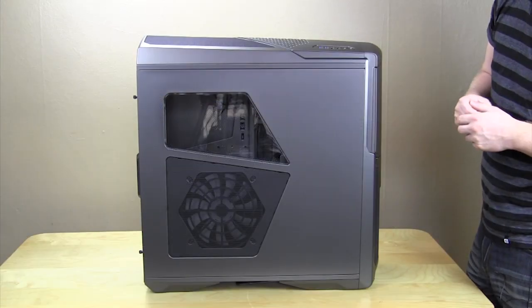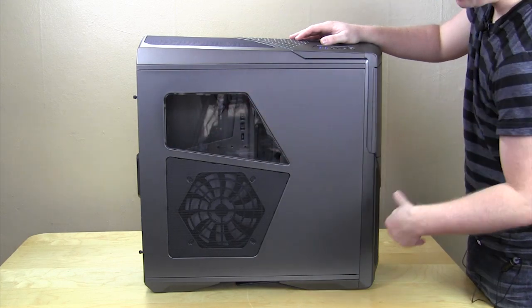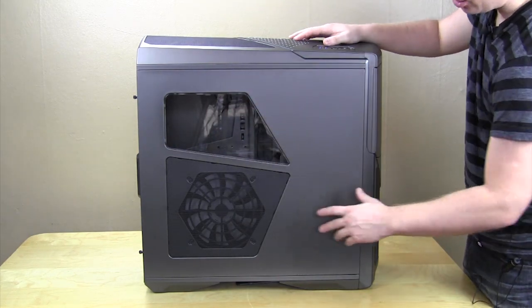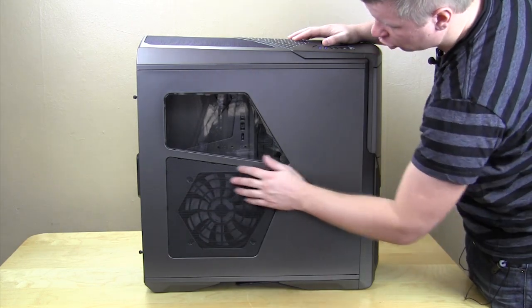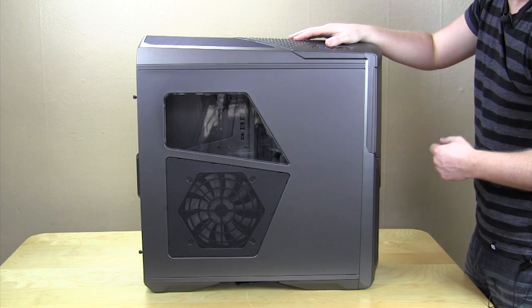Taking a look at the side panel, you can see it's split into two different sections. You have an open window right here, which is going to allow you to see your CPU cooler, your motherboard, and things like that. Below here is a large ventilated section, and in there you're going to have another 200 millimeter cooling fan.